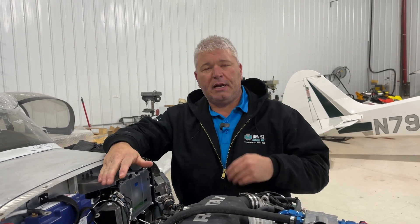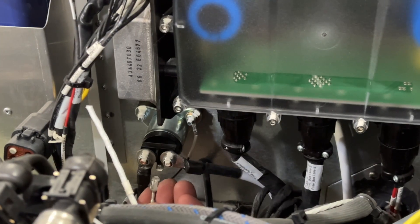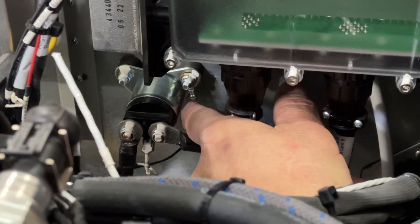What we want to talk about today is the starter contactor. On the Rotax IS series engines you're going to have two leads that go to it from the Rotax harness itself. One is going to be the power input to the solenoid to actually close it, and the other one is going to be a ground.